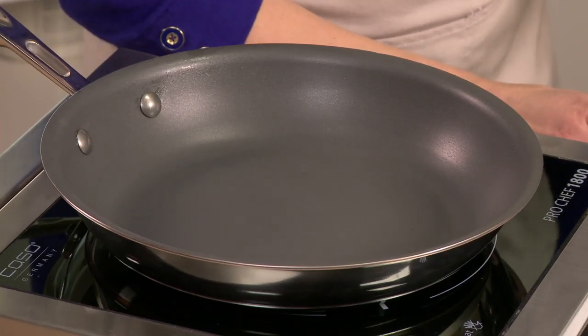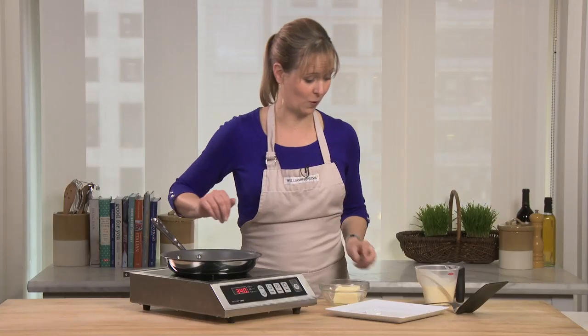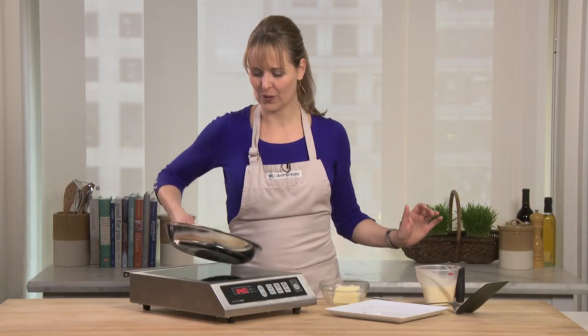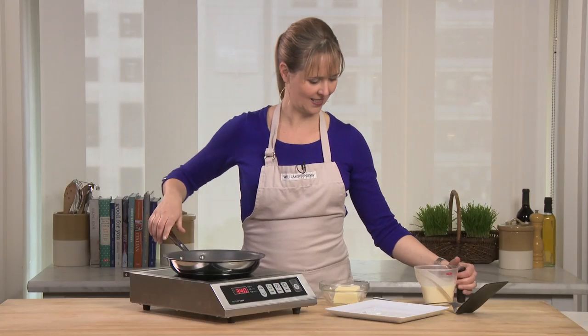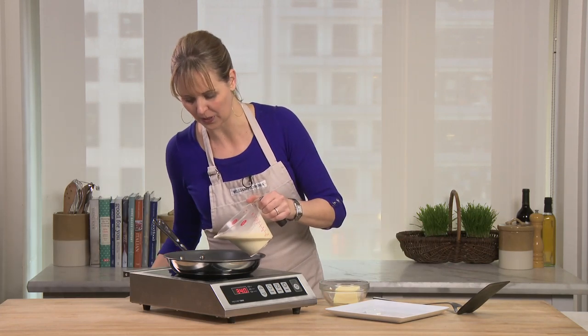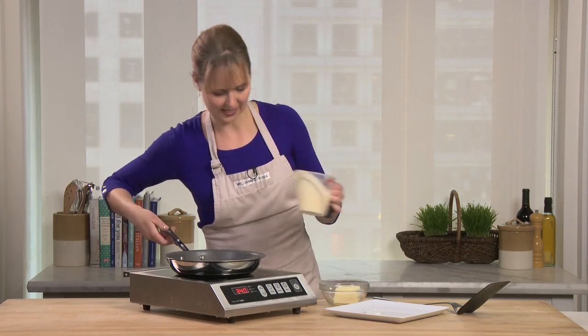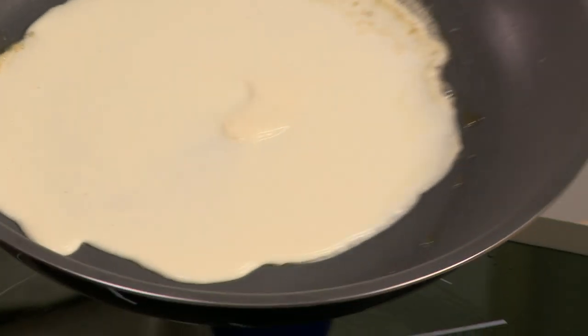I'm just going to add about a teaspoon of butter to the pan — I always do that with crepes. Swirl it around a little bit. Now I'll add my batter. This is a really simple batter recipe that's on our website, actually. Let it sit. Swirl.